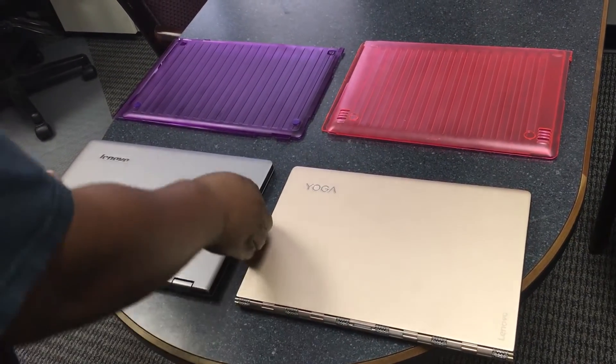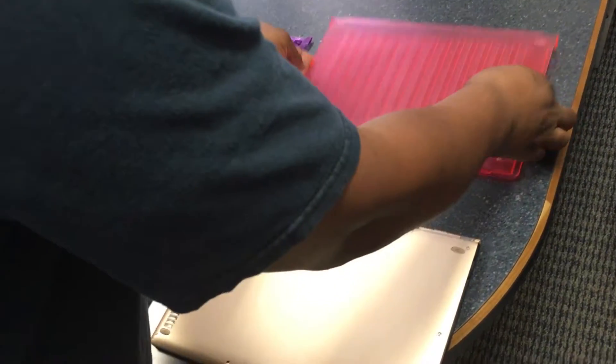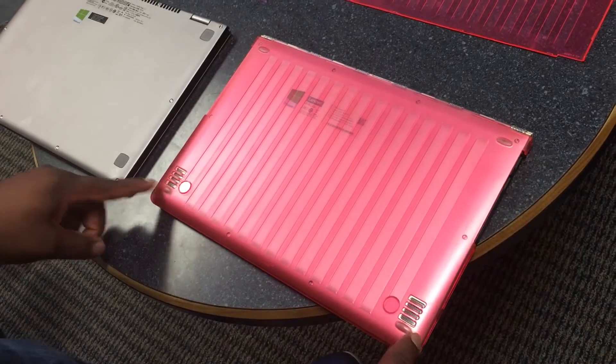First, turn the laptop over to apply the bottom case. Align the case from the outside edge back towards the hinge, pressing lightly where the tabs engage.